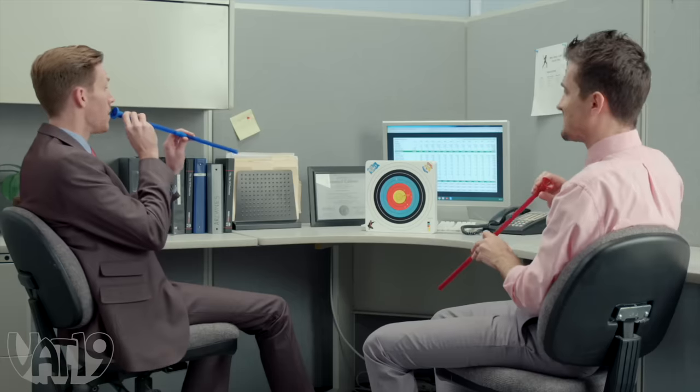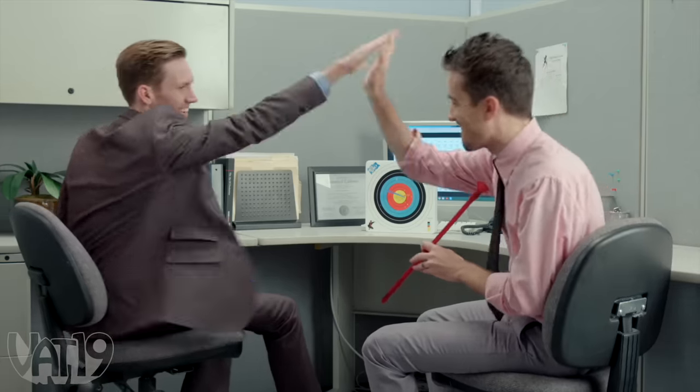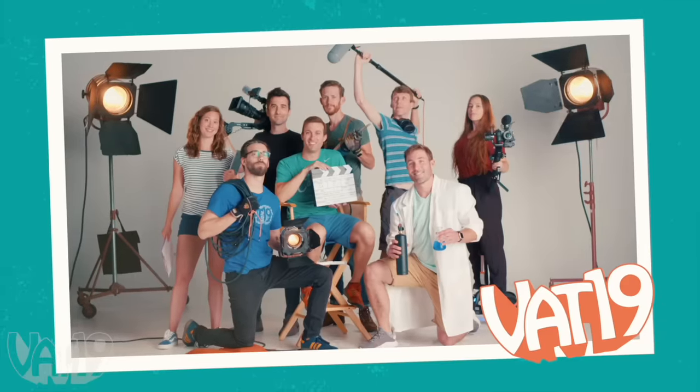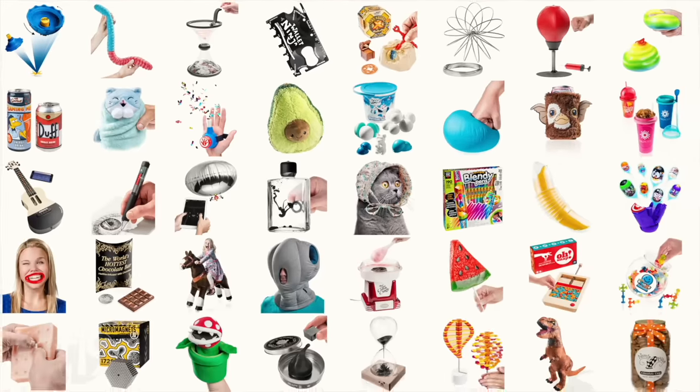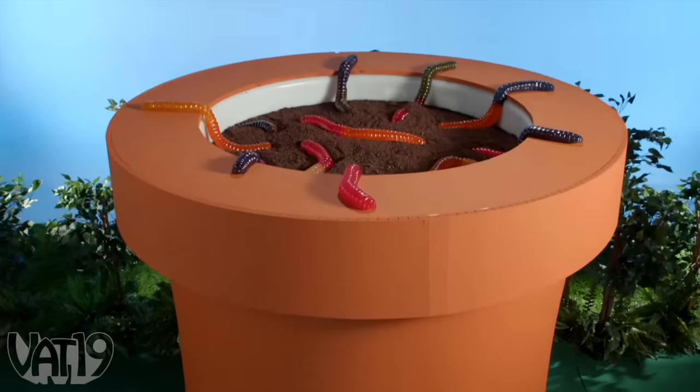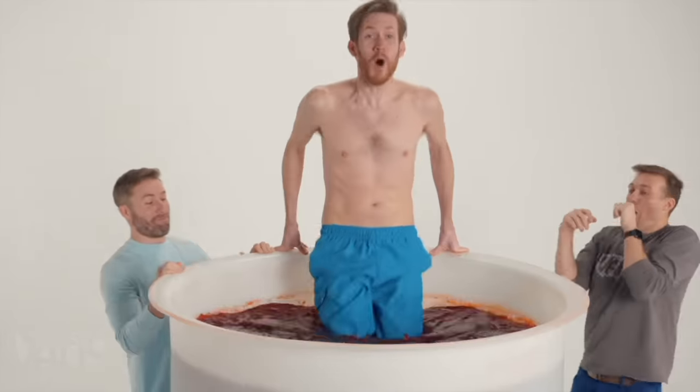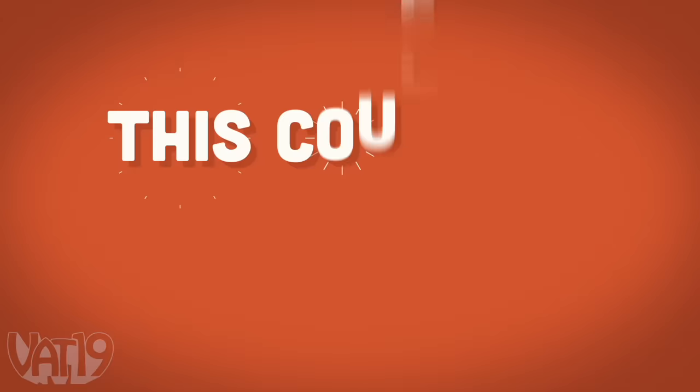The Office Ninja Blowgun is awesome for almost any workplace, but Vat19 isn't just any workplace. So I've challenged my team to make a version that's a lot bigger and probably a lot more dangerous. This is Vat19 — we use our curiously awesome GIFs to make awesomely big videos. Each week our team has to figure out how to pull off a new idea and try to create the next hit. This could be awesome.